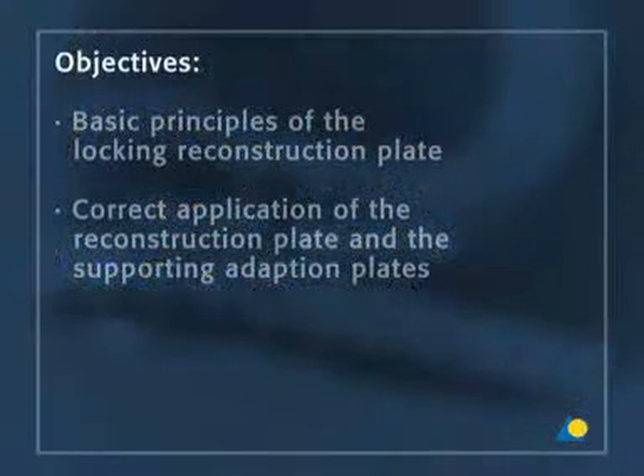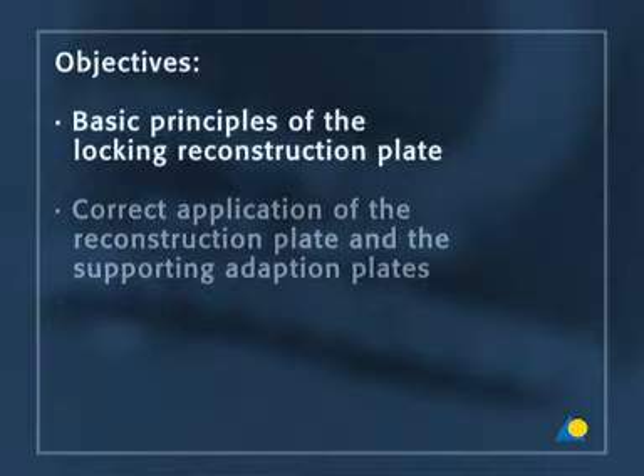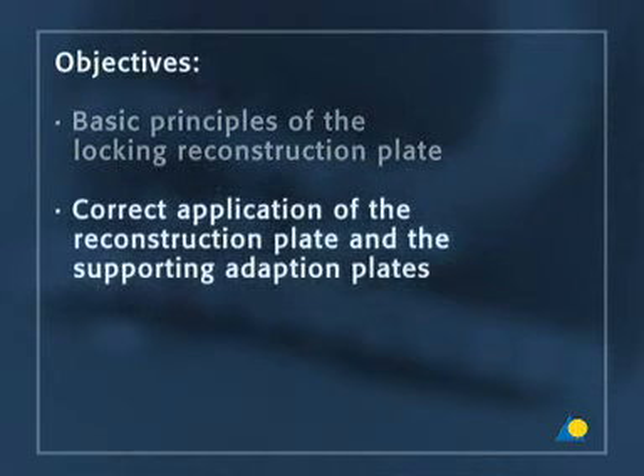The objectives of the exercise are to understand the basic principles of the locking reconstruction plate and the correct application of the reconstruction plate and the supporting adaption plates.